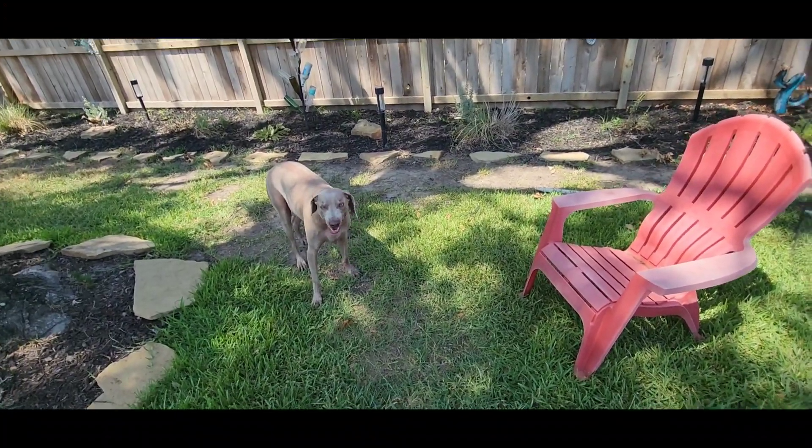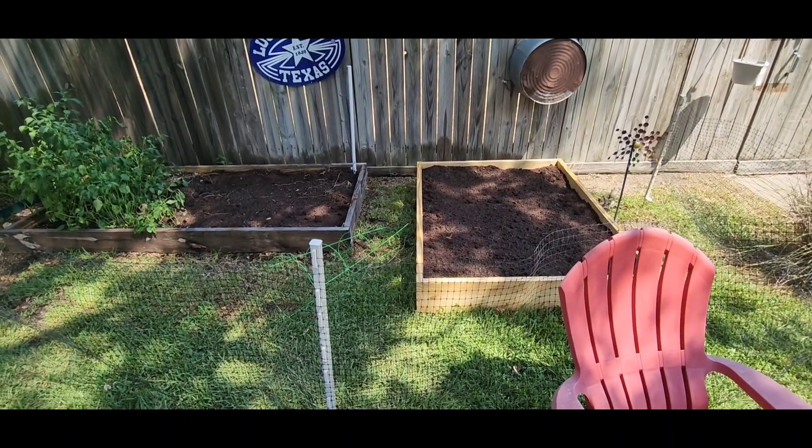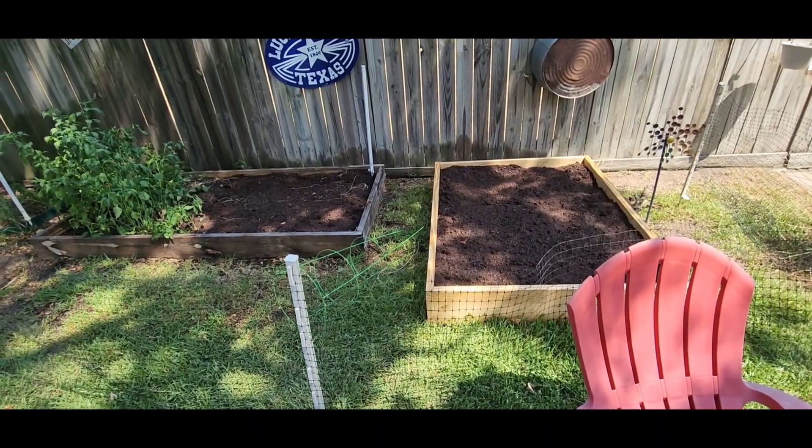We're probably gonna start transplanting our seedlings this weekend. We'll keep you updated, y'all have a great day.